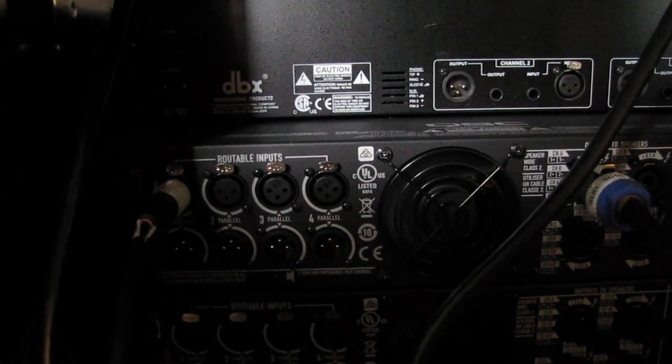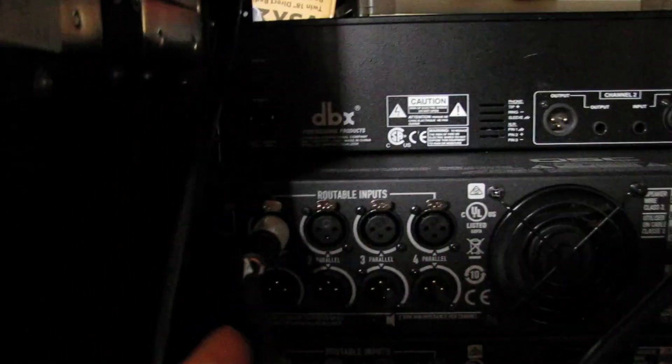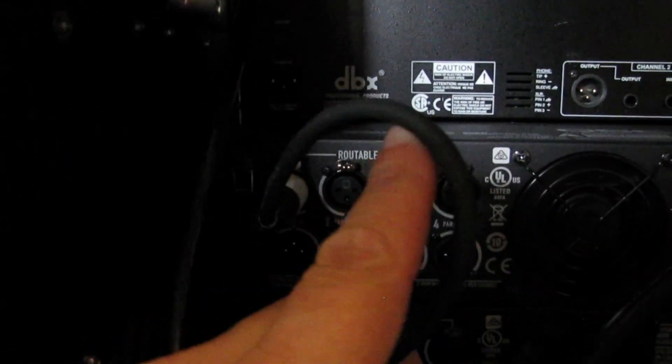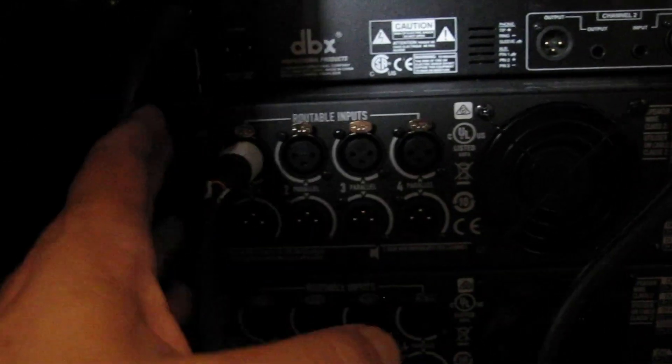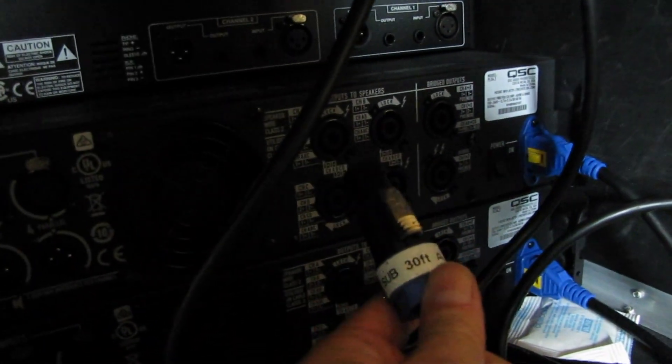Here we are on the back of the PLD amplifier. Right here is our input — this is coming from the low out on the DriveRack PA. We've got it connected into channel one, and then there's two, three, and four. Over here, pretty basic, here's our output — this goes right down to the sub, and that's all there is to it.